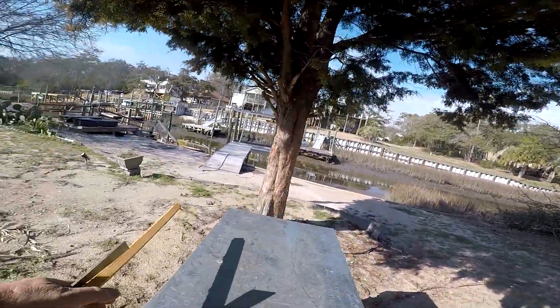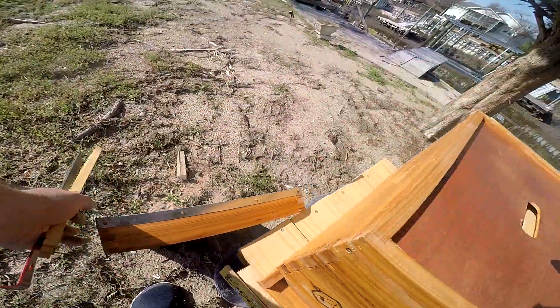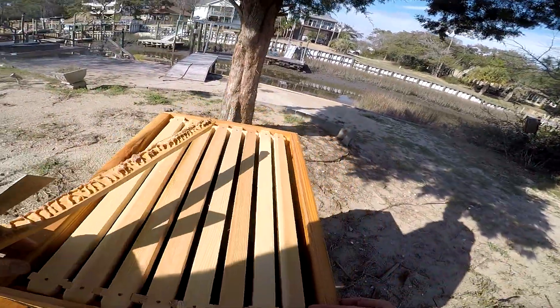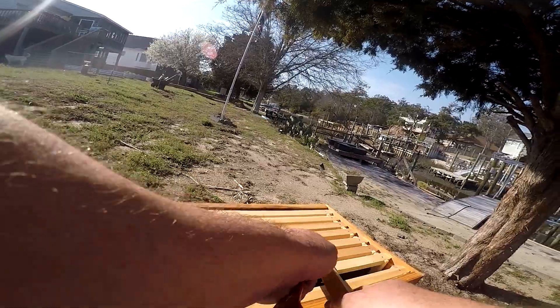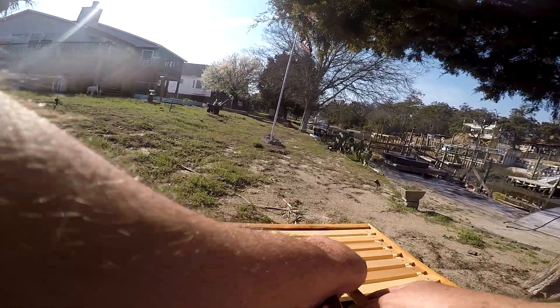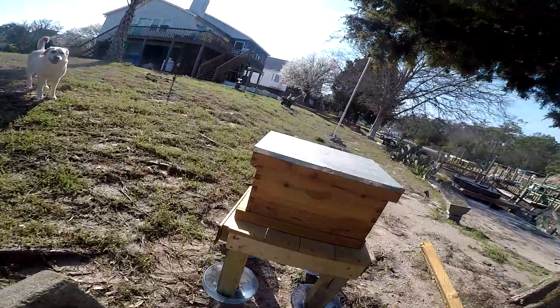So my first instinct was, if they do swarm, I want to have another box just in case — maybe a place for them to go. So I got another box out here. This is just an empty box on the other side of the yard, at least 100 feet away, about as far as I could get. And I took some propolis from the first hive and scraped it in there, thinking maybe if they find it, it'll seem more like something they want. So I just put a rock on top of that because we've had some really high winds, so it won't go anywhere.